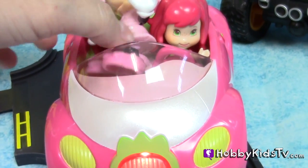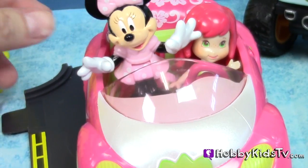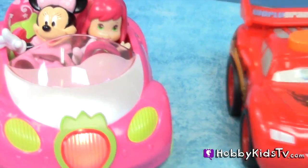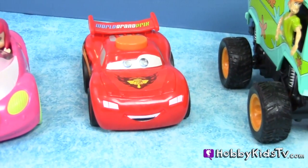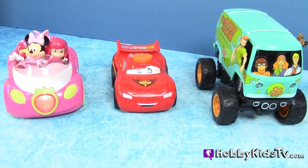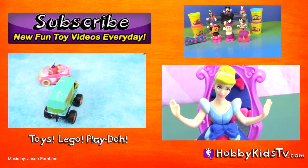Be sure to watch the next video where Strawberry Shortcake and Minnie Mouse race some other fun cars like Lightning McQueen and the Mystery Machine from Scooby-Doo. It's going to be so fun and crazy driving. Be sure to check it out now — like and subscribe if you haven't already, and I'll see you guys tomorrow. Bye!